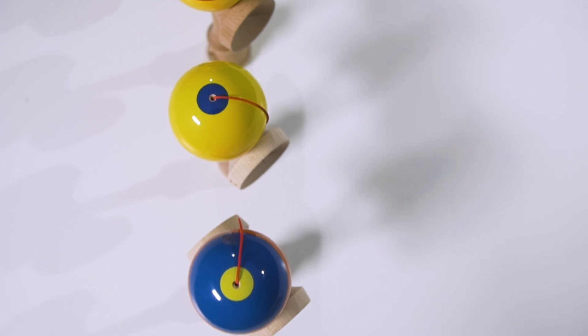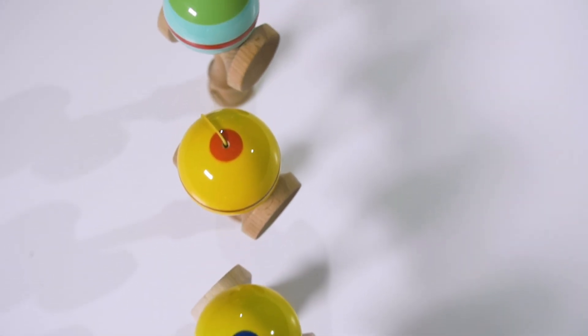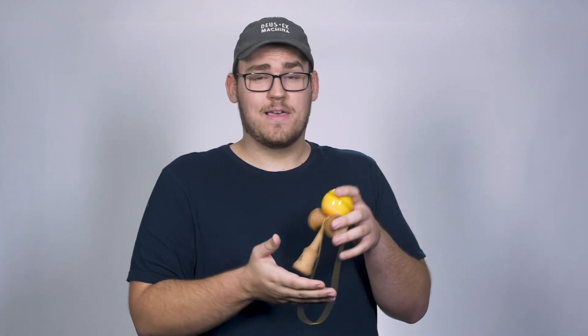You can throw anything at this — stalls, juggles, gunslingers, whatever you want to do — and this will perform very well for you. Active, I think, is doing a really good job at bringing a quality kendama for not very much money. That's where I think this excels. I'm not saying it's only good because of the price point — it's a good kendama period, compared to any kendama.